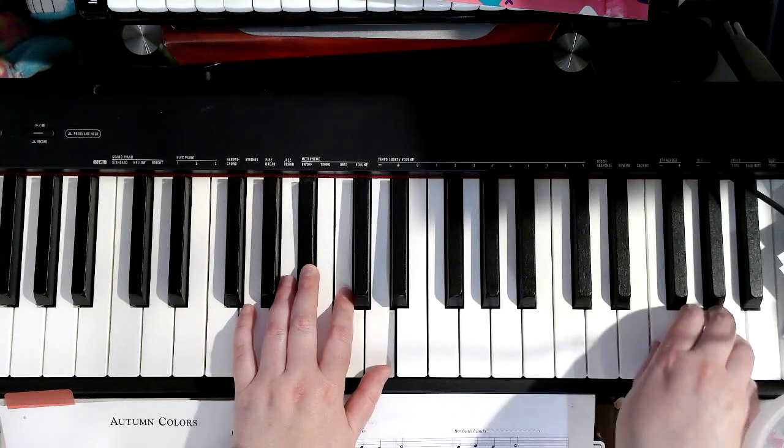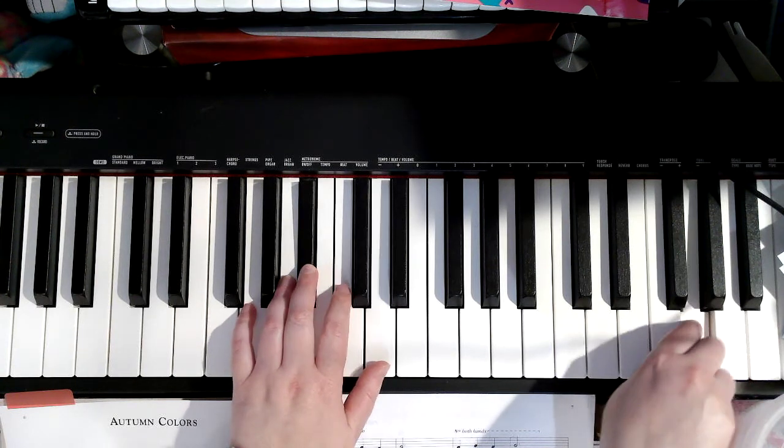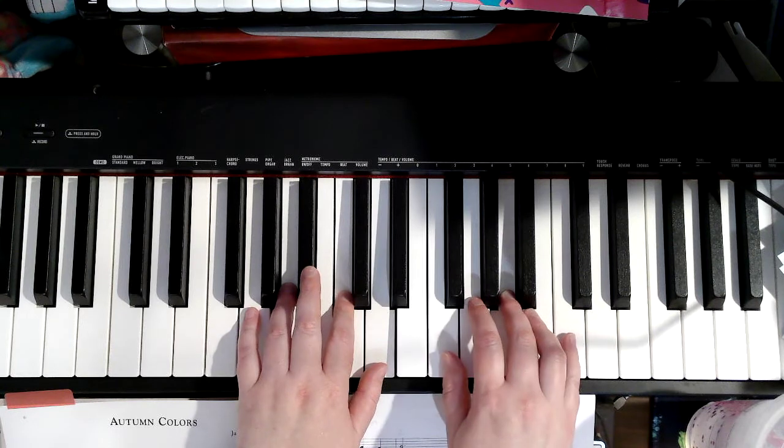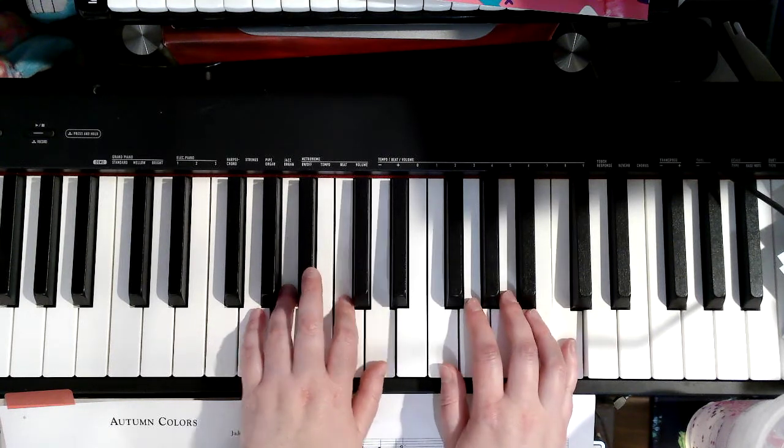Now right hand jumps up: 1, 2, 1, 2. Back down: 1, 3, 1, 5 — and left hand is playing 4, 2, 1.